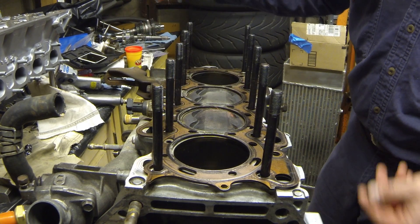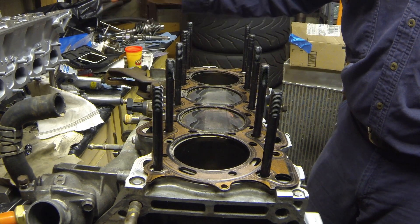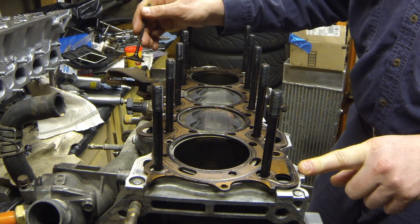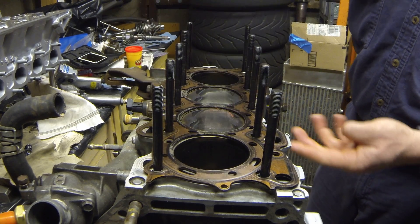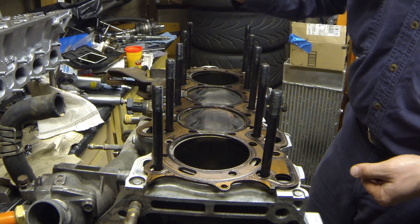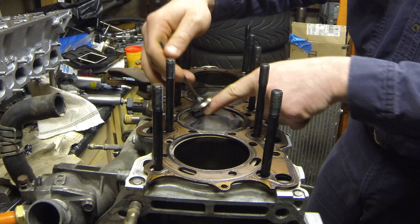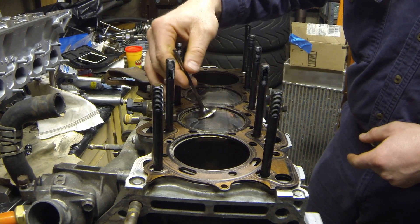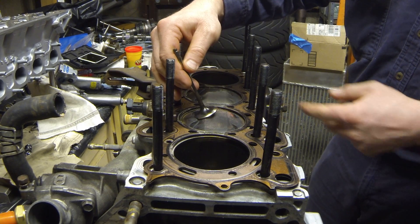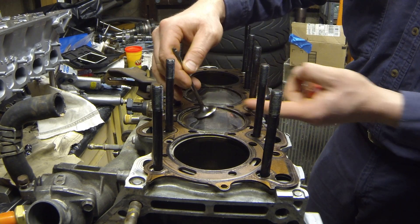You can do the math or use online calculators, but you never know exactly how much was milled off the cylinder head or how much the block was decked. Those two actions will decrease your valve-to-piston clearance and also your piston-to-head clearance. You have reliefs in the piston for the valve, and decreasing that clearance reduces the distance between the valve and the piston.